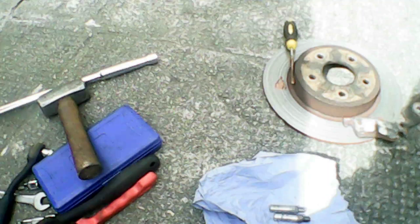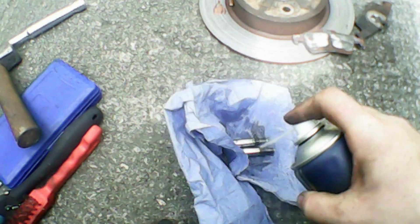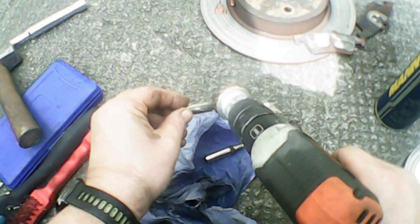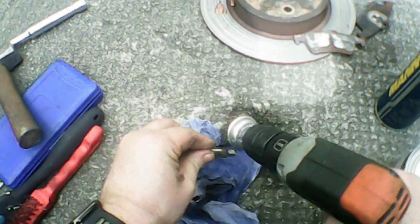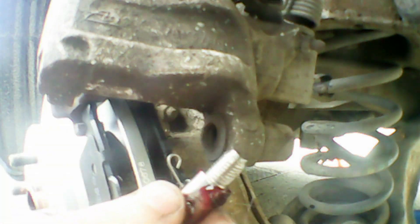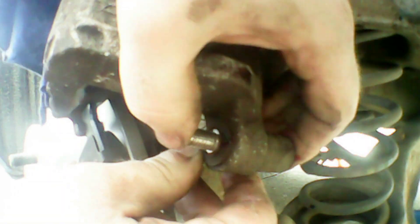Now we're going to remove the caliper guide pins, grease them and clean them. We can use some brake cleaner and a wire brush to clean these up — give a quick blast to get all the heavy corrosion and muck off. The wire brush makes quick work of cleaning up the rest. If you clean them up, you don't need to replace them. Now we're going to use some red rubber grease — my favourite grease for brake pins. It helps protect the rubber and keeps everything nicely lubricated. Put some on and work it back and forth to make sure the whole pin is covered with a smooth surface of lube. Once you pop it back in, make sure it slides nice and freely. Repeat the same step for the top pin.